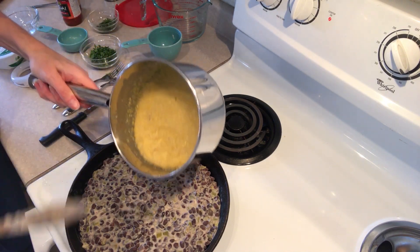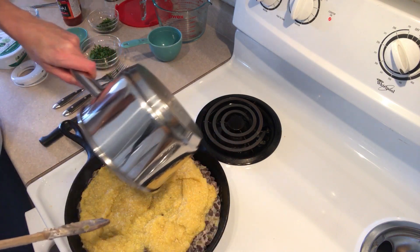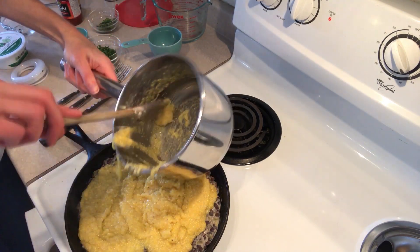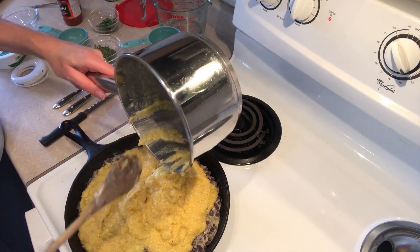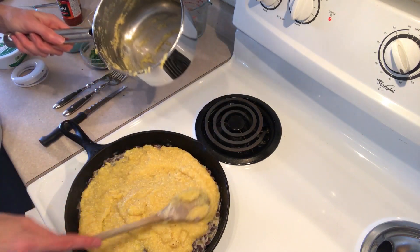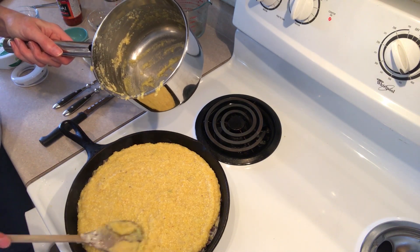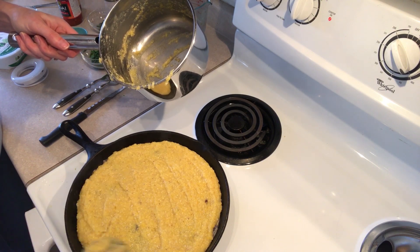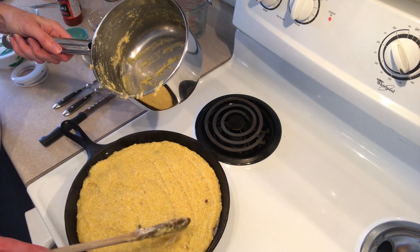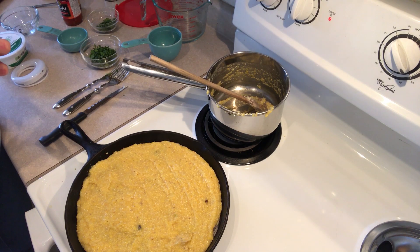Now we're going to pour the polenta over the top and just smooth it out so you've got an even layer. That looks good. We'll put this in the oven and I think it'll take about 15 to 20 minutes.